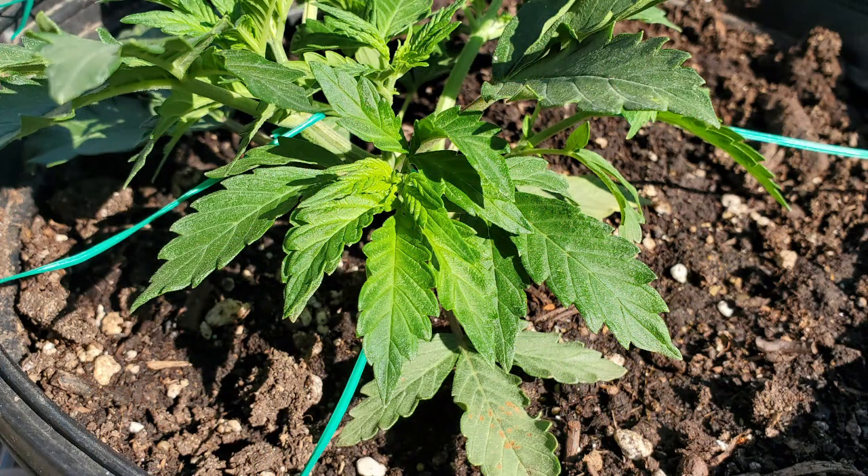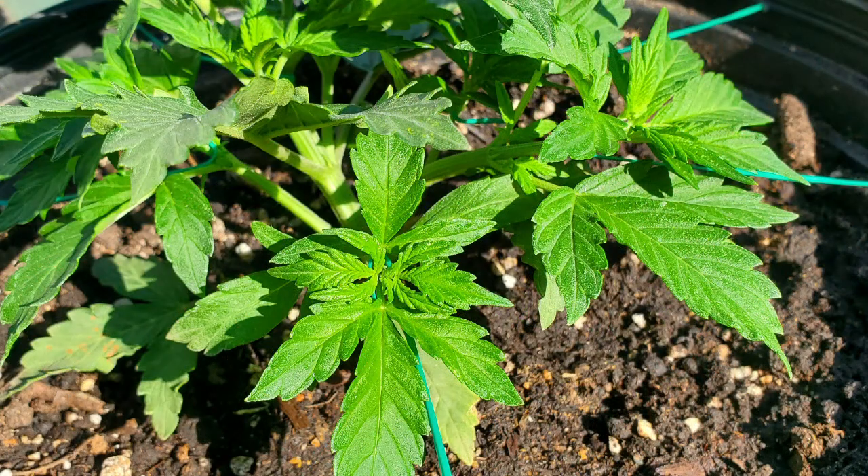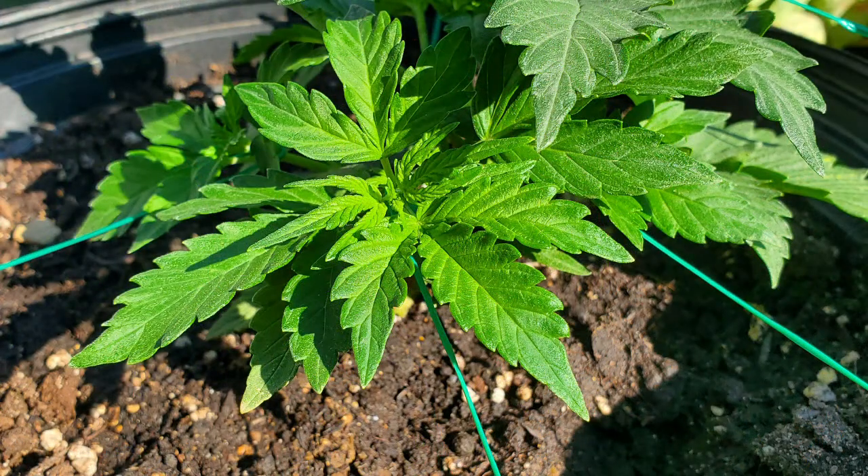By the way, I did supplement quite a bit with sun, as my first light was a cheap — I think it was 50 bucks on Amazon — little blurple light. You're gonna see the purple pictures coming up again here in a minute.